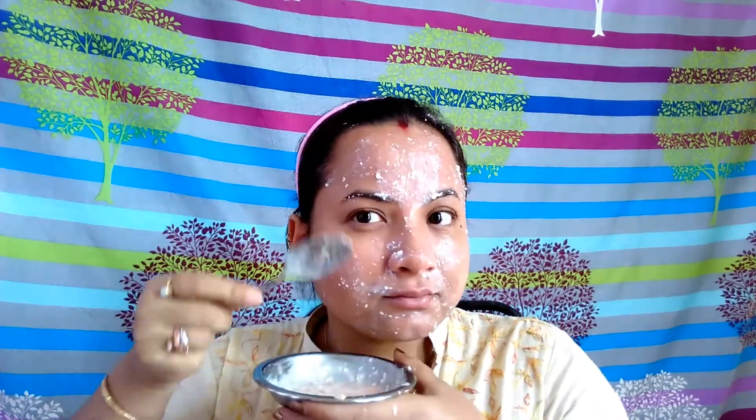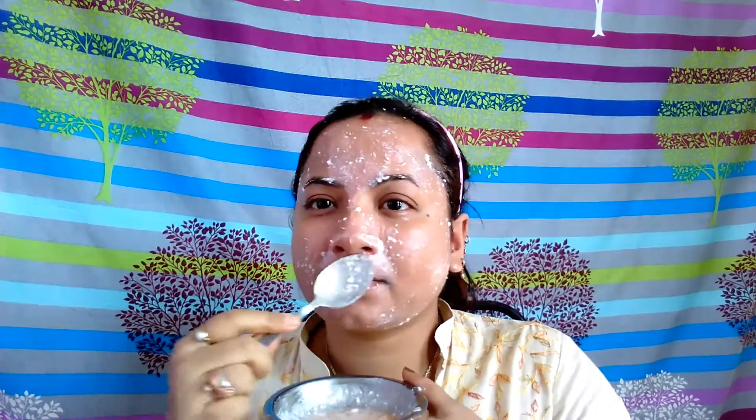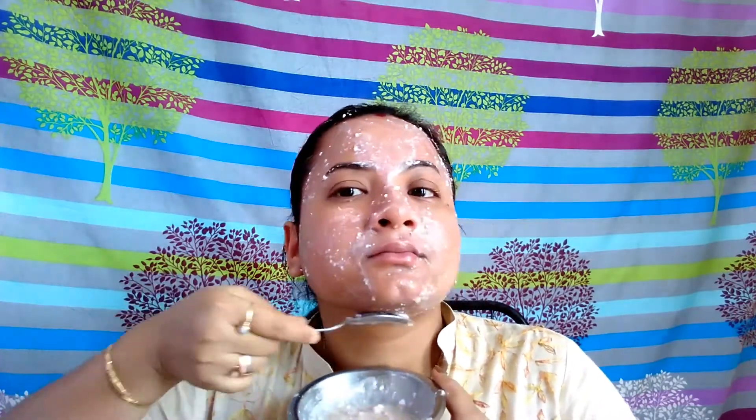Since the mixture is runny in consistency, you have to be careful with your dress because it is a very messy thing to do, so be careful with your clothes.